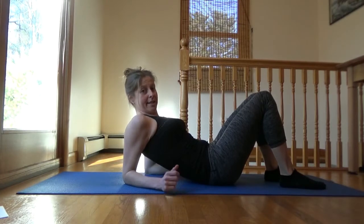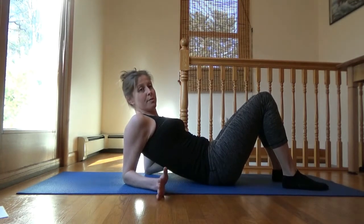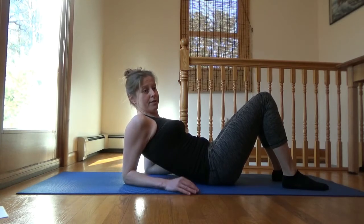We will start lying on our backs. You do not have to get down on the floor for this — if that's difficult or you have no space, use your bed. It's a little easier with a firm surface but a bed works just fine if you need to.